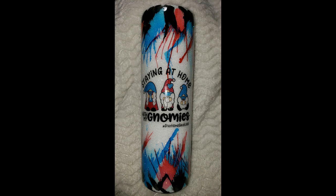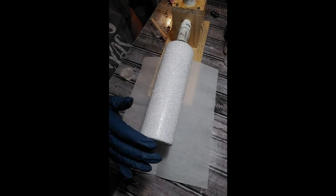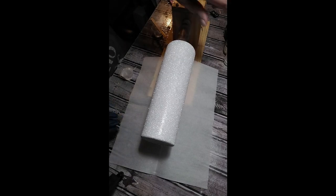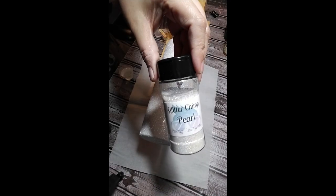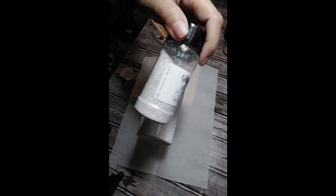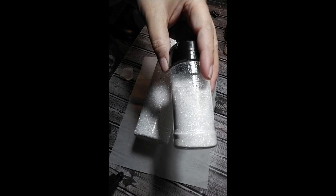I've already got my glitter applied to my cup. I used the hang method, and the glitter that I used for this one was pearl from Glitter Chimp. It's such a pretty color.